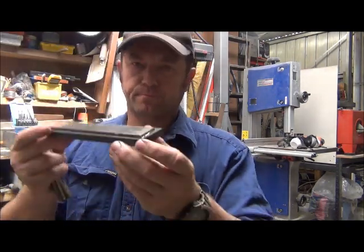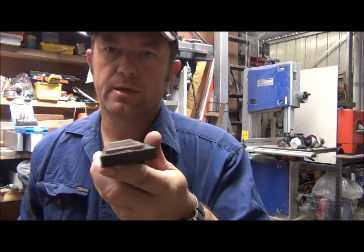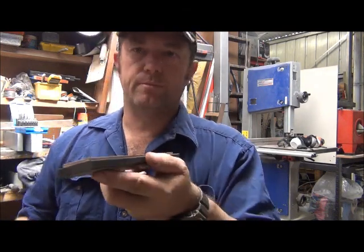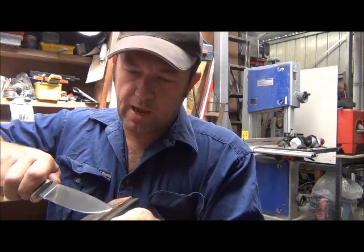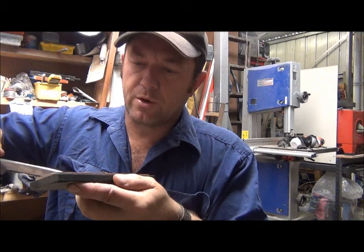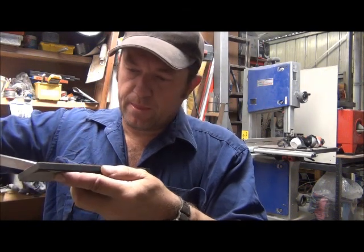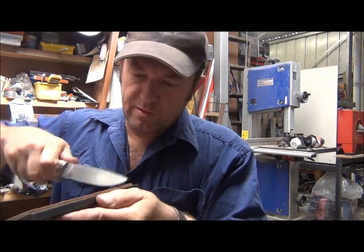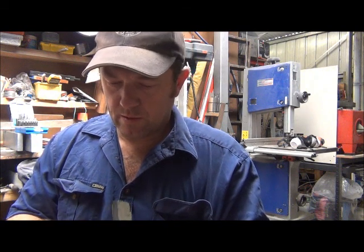The last thing I do is use a strop — it's just a piece of hardboard, Micarta, and a piece of 4mm Australian leather on the back. I just use that as a strop. Nice and lightly — it doesn't have to be exactly the same angle, it'll self-guide to where it's going — and it just micro-polishes the edge. It takes off that little microscopic burr that's on the back of the blade.